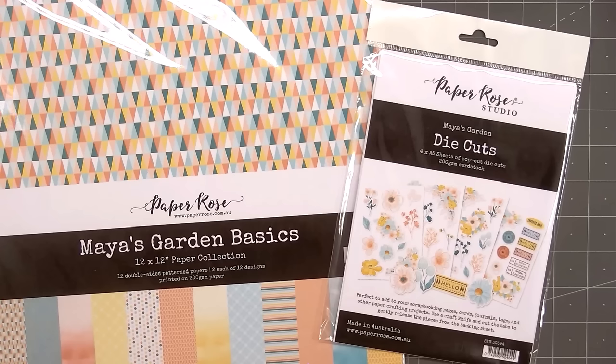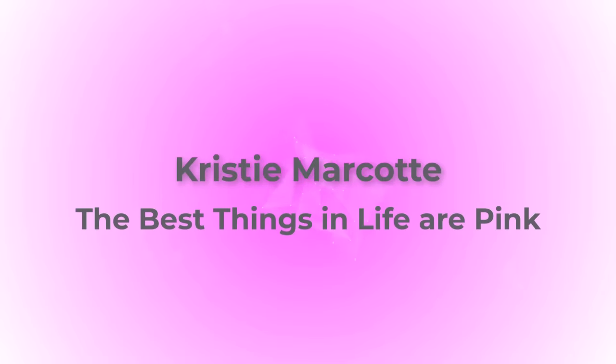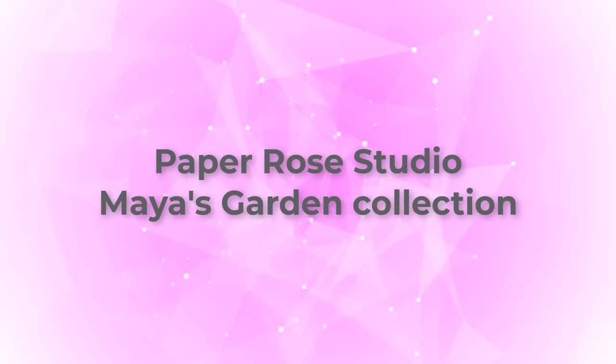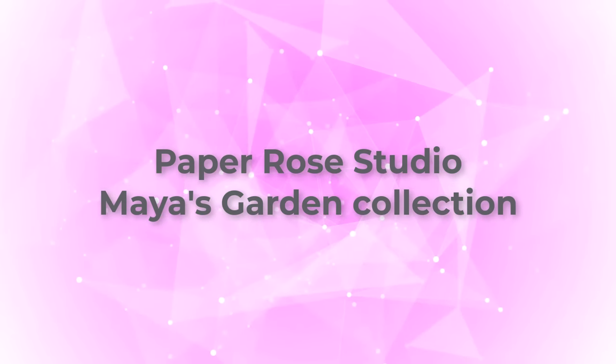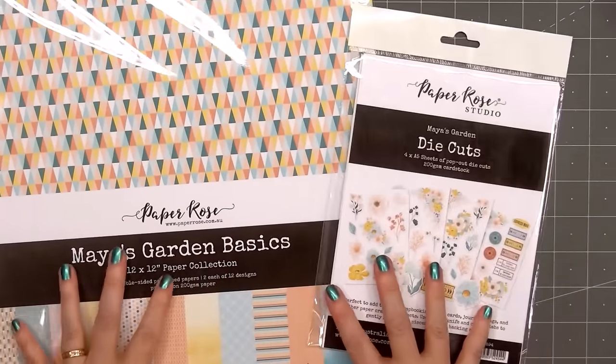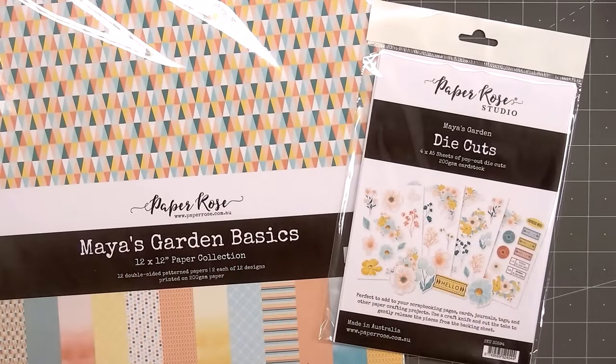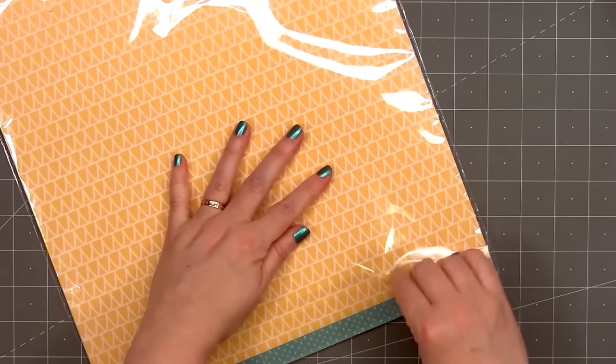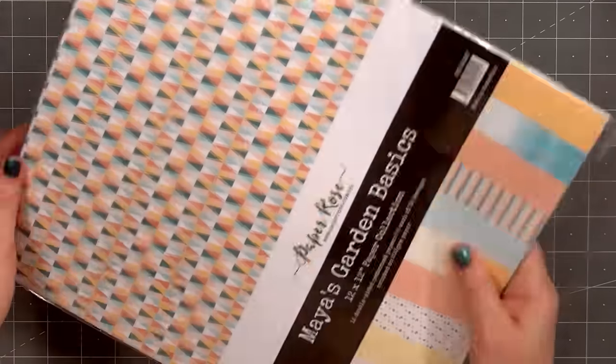Hello friends, it's Christy Marcotte. In today's video, I'll be using Paper Rose Studios' Maya's Garden Collection. Paper Rose's Maya's Garden Collection is available in the 12x12 and also 6x6 size, plus there's a coordinating die cut pack. I have the Maya's Garden Basics Collection in the 12x12 size.